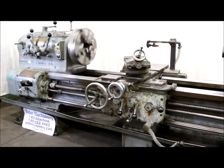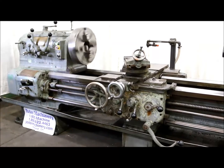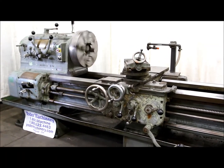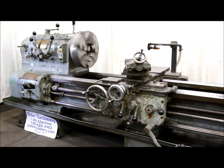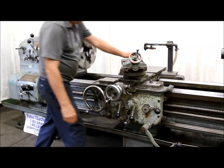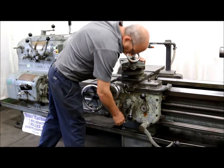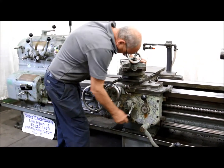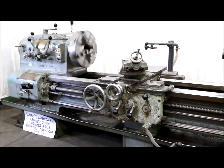It's running on the half nut. It's running on these two.